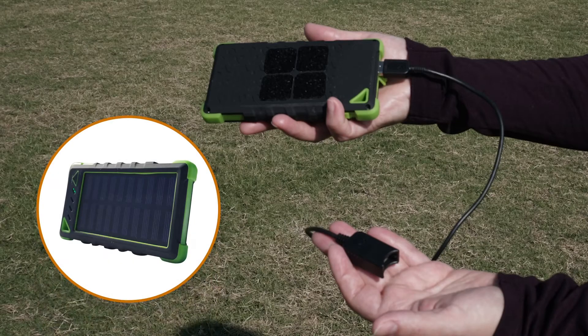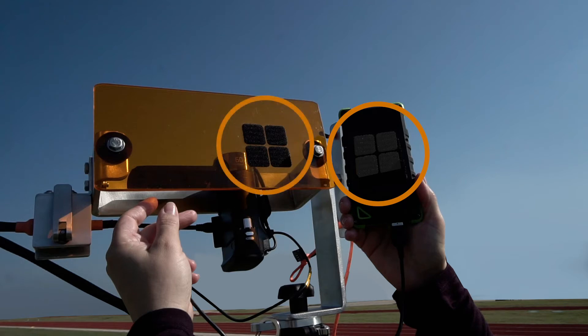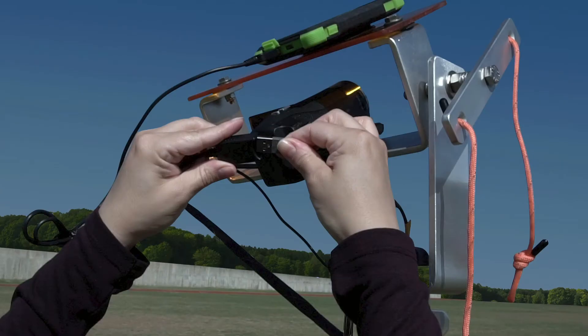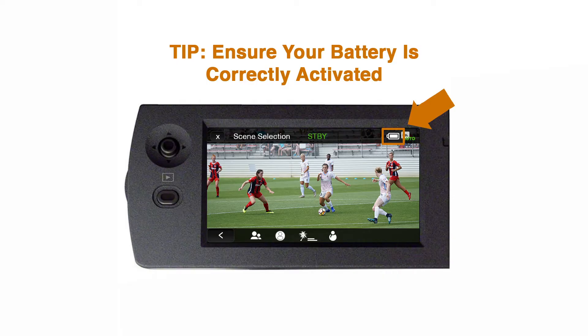Attach the solar battery pack to the top of the camera housing and shield. Use the solar battery pack that has Velcro strips underneath. Attach using the matching Velcro strips located on the solar battery pack and camera housing and shield. Plug the other end of the camera solar battery pack USB connector into the camera's USB cable located on the camera grip. The solar battery is correctly activated with the camera when the battery power icon on the camera LCD screen does not appear.